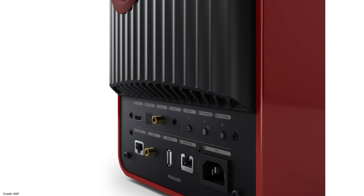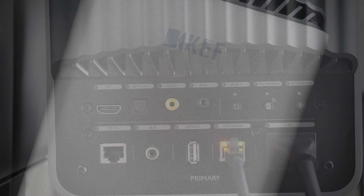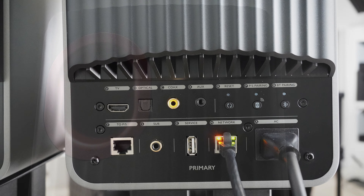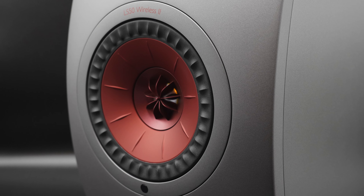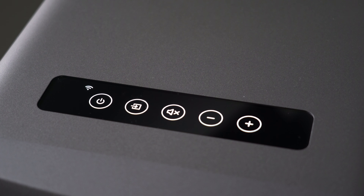Watching Jurassic Park — the T-Rex scene with heavy bass — the speakers sounded good, but connecting a subwoofer made it much, much better; the bass was deeper and more detailed. For movies, especially action-heavy content, I'd recommend adding a subwoofer. For music, though, these do a great job in the bass department. The imaging is excellent — things are placed in the soundstage where they should be, with strong depth. I found the mid-range slightly more prominent than both treble and bass, giving voices added depth compared to the rest of the mix.